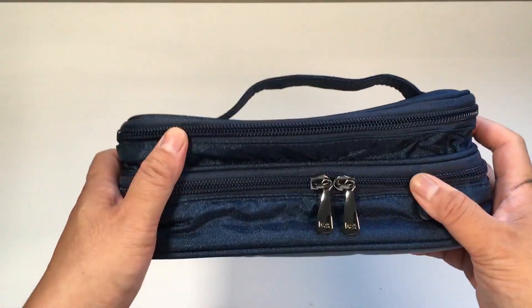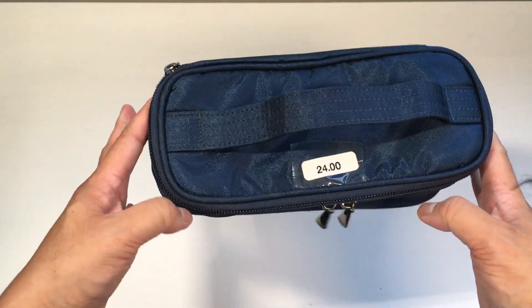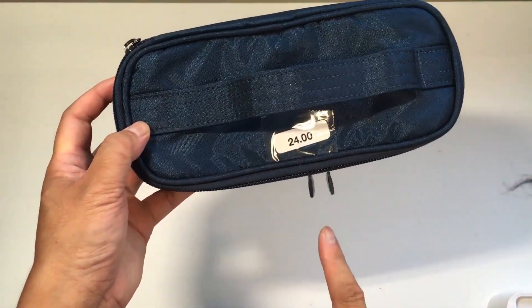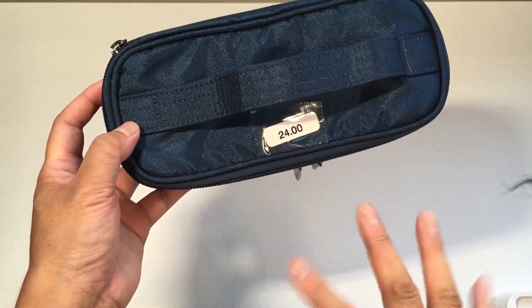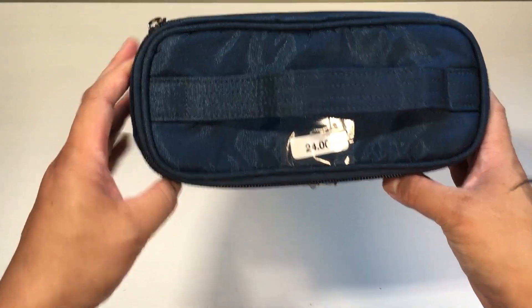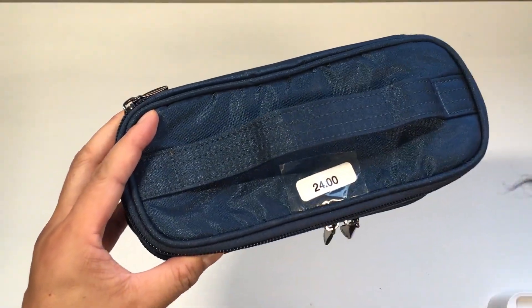So this is a double-decker — it's a cosmetic case and a brush holder. I think they retail for like $39 to $42. It was $24 at the sale, and I got that for an extra half off, so this was $12.